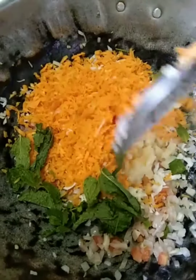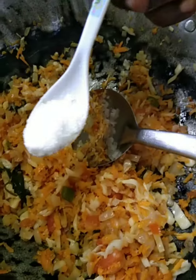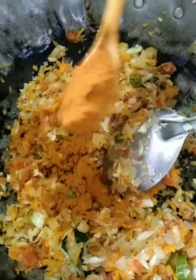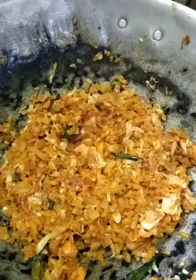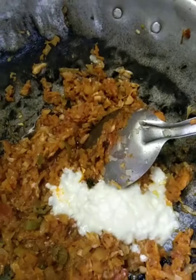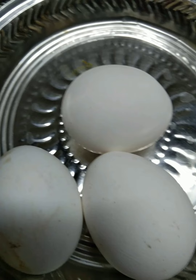I am adding the salt. Add some sweet. It is more soft. Add a little bit of salt.